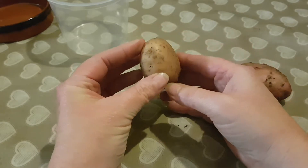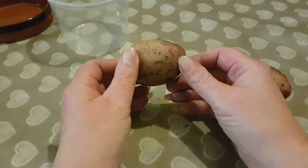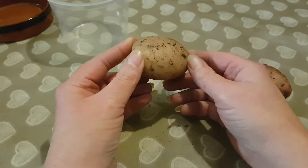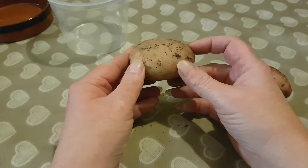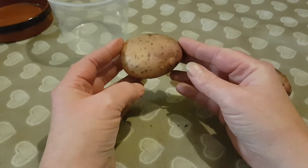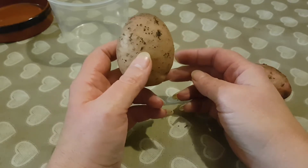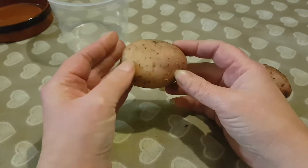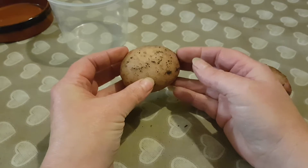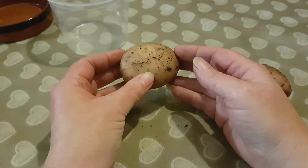And then when the plant gets killed off by disease or frost, when the growing conditions become right again, the plant will produce itself again from all the goodness and the DNA stored in the tuber. So that's what you're doing — you're cloning your potatoes.